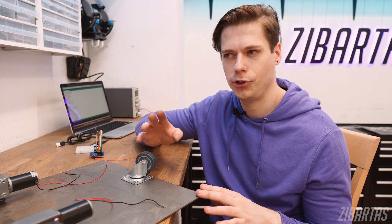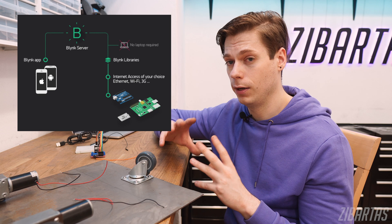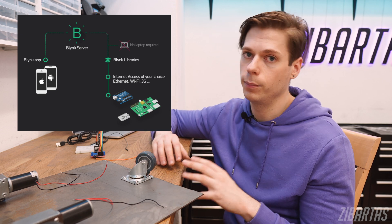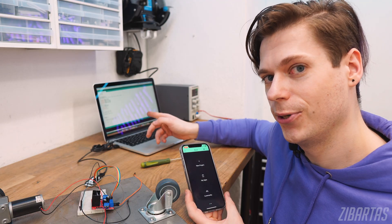Now to control this robot with my phone, I decided to use a service and Arduino library called Blynk. It consists of two parts: the library file that you upload to your Arduino to run your project, and the Blynk app that you download on your phone to build the interface. I think it costs money if you want a super elaborate app with web hooks, graphs, and sensor readings. But since I need only a joystick controller, this is going to be perfect for me. I just finished the code for the controller, so now I'm going to show you how to build an interface on the Blynk app.